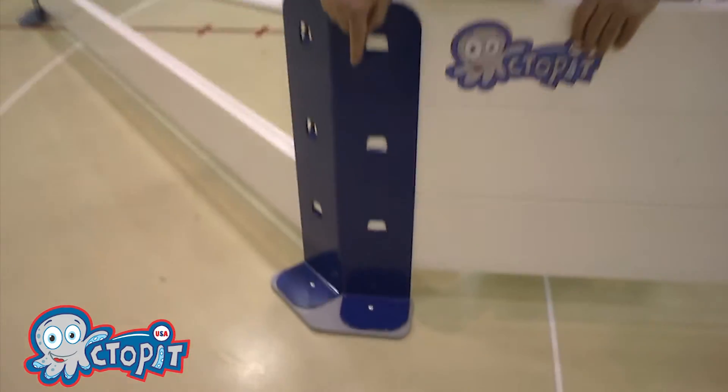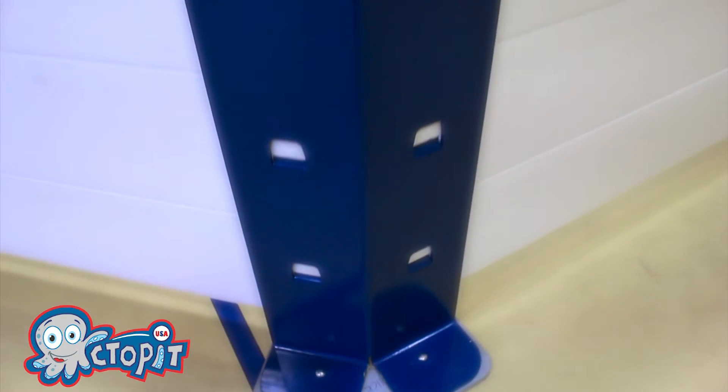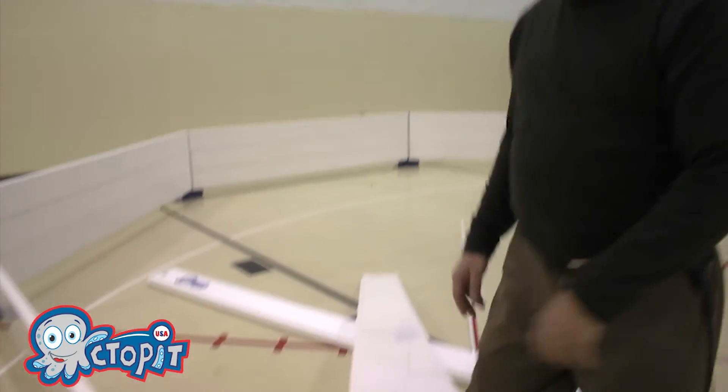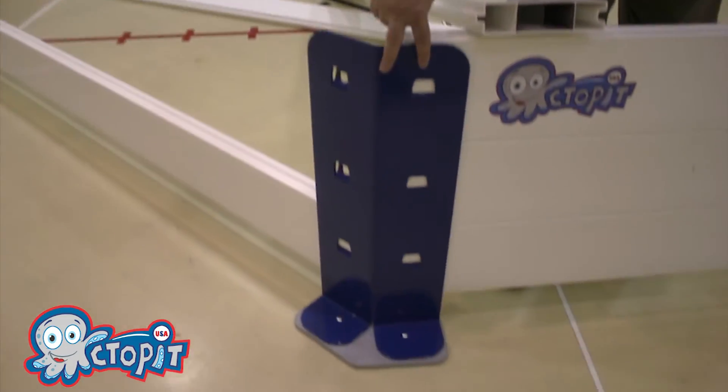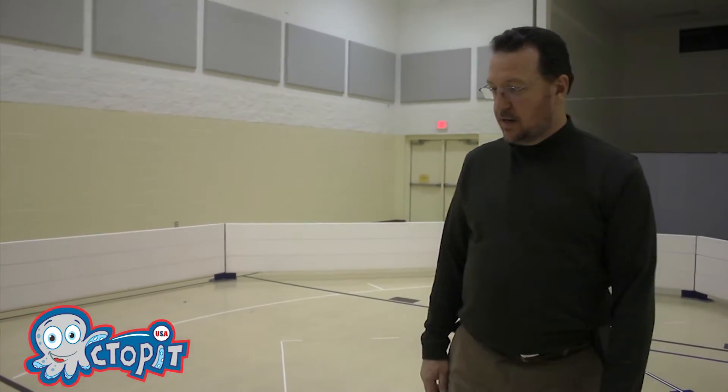We have here rubber feet on the bottom of these uprights, and what that does is that's non-marking rubber which you can use on a gymnasium floor without any problem. It's also got two holes in it so the bottom of that rubber piece will come off and you can actually attach it permanently outside to a concrete or asphalt setting.